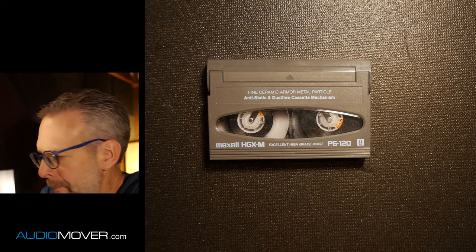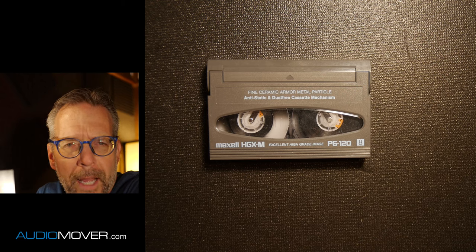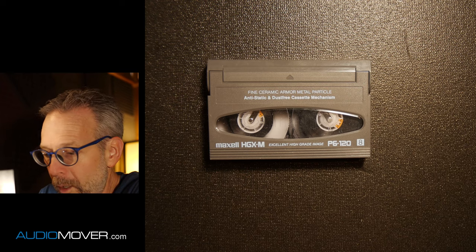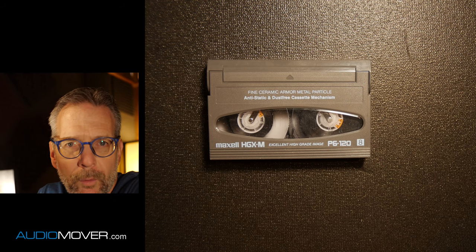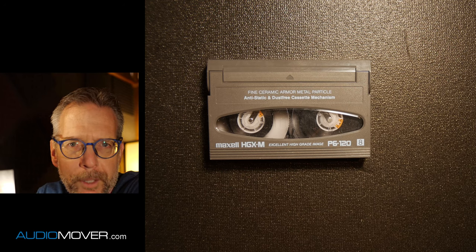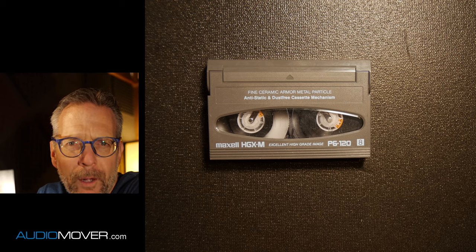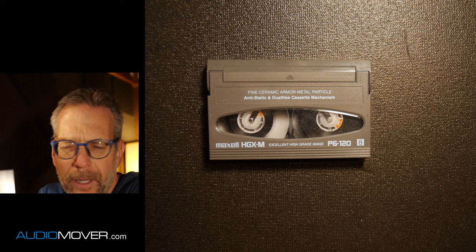We also do thousands and thousands of people who just sent us one tape, and everything in between. Go to audiomover.com — that's where you can start an order. And if you have any questions, just give us a call. There's a phone number on there. A lot of times I'm the one answering the phone. We also have chat on our webpage where you can ask questions.